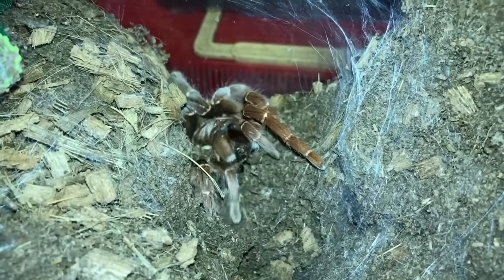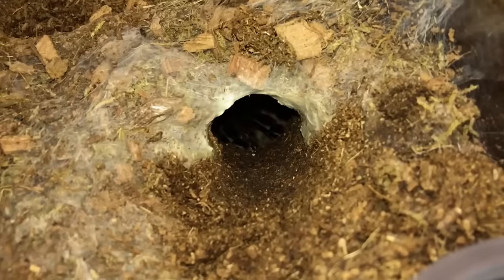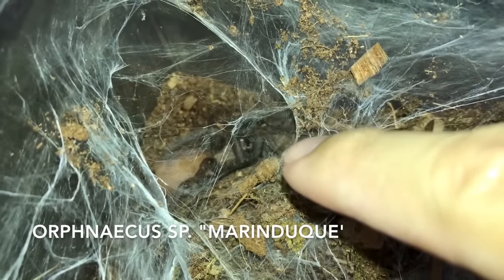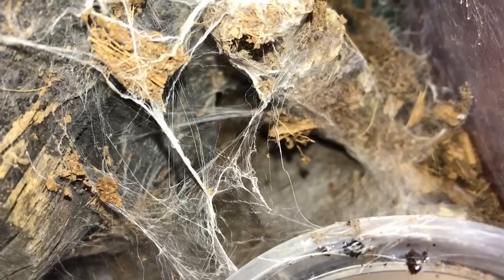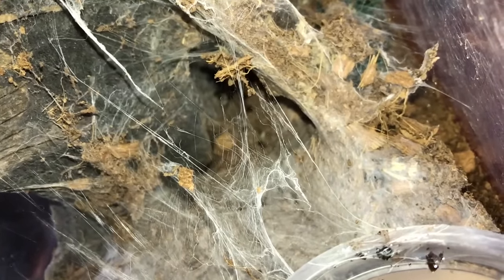Since we don't always see her, let's give her a cricket. And there she is. In here somewhere — over there, can you see the legs? Yep, that is my Skeleton Tarantula. This is the Orphnaecus species marindukensis — this one is from the Philippines.